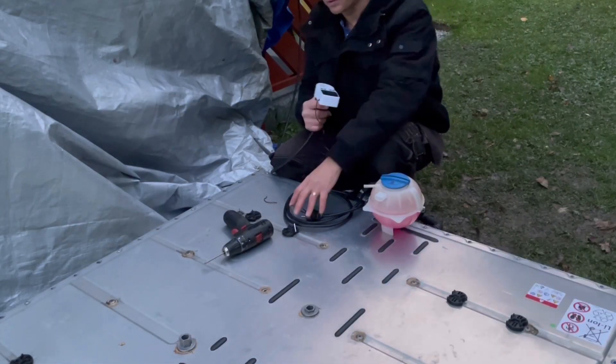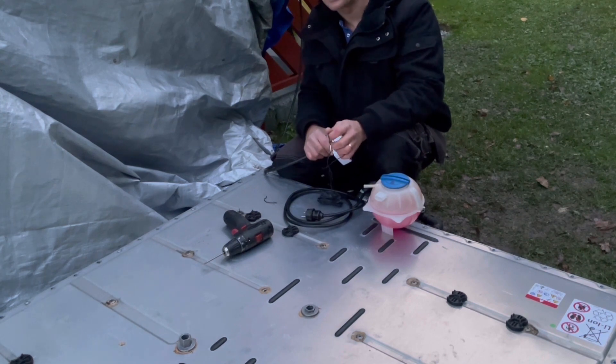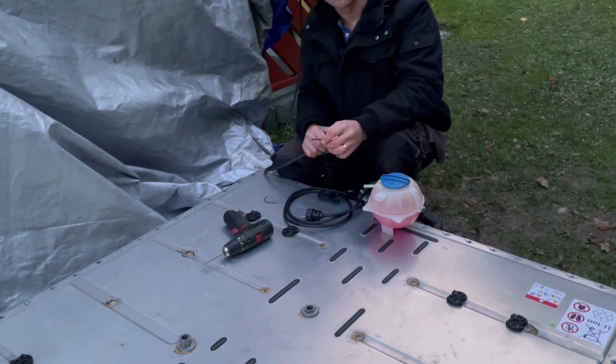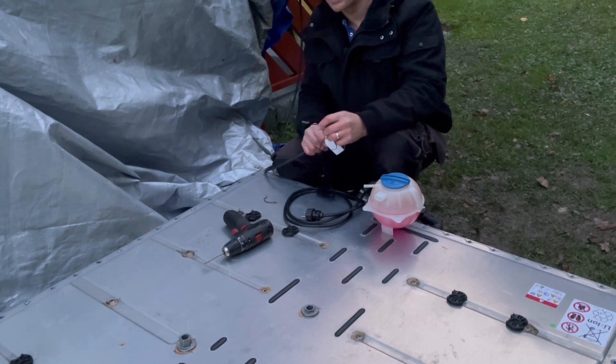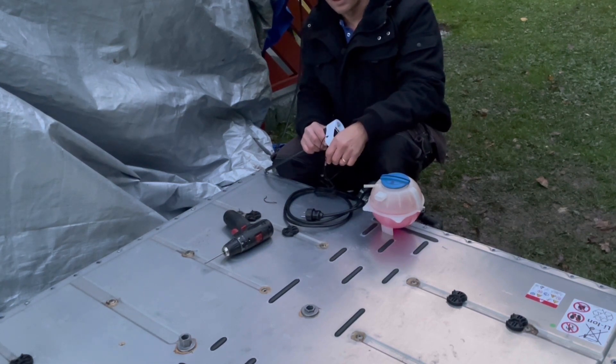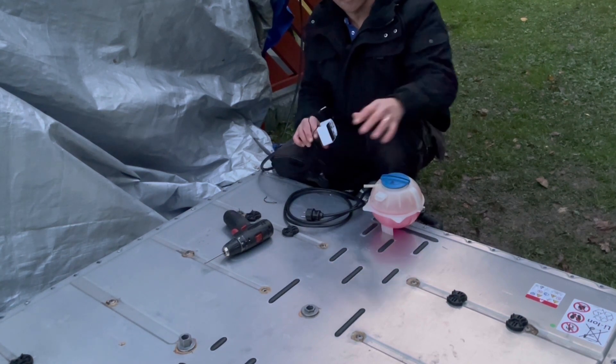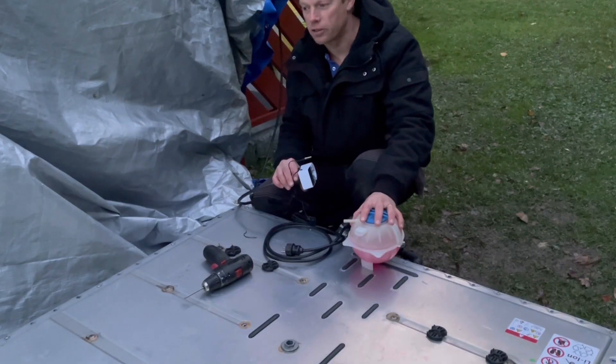Now I just have to install my temp sensor, but that will be later on because it's getting dark and there is also a lot of moisture in the air. I don't want to open up my battery and risk having moisture inside of it. I'm going to take care of that later on, but I think you got the idea — I have finally tested this and it works just fantastic.